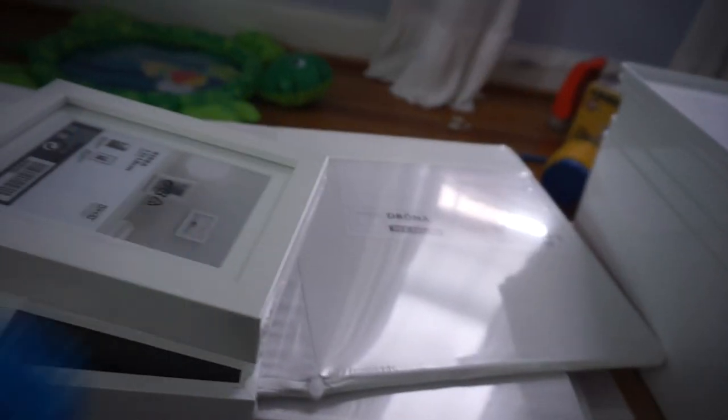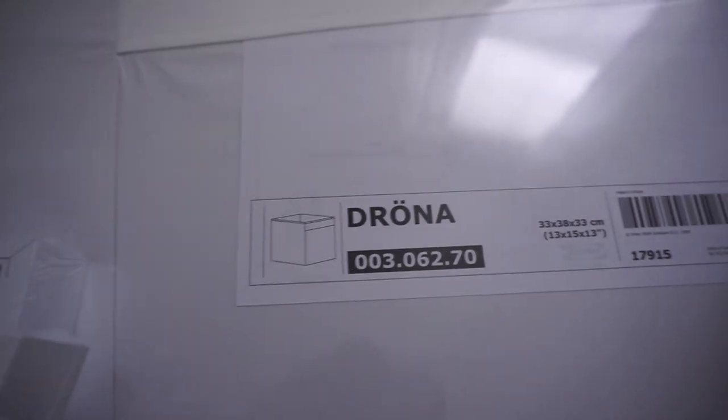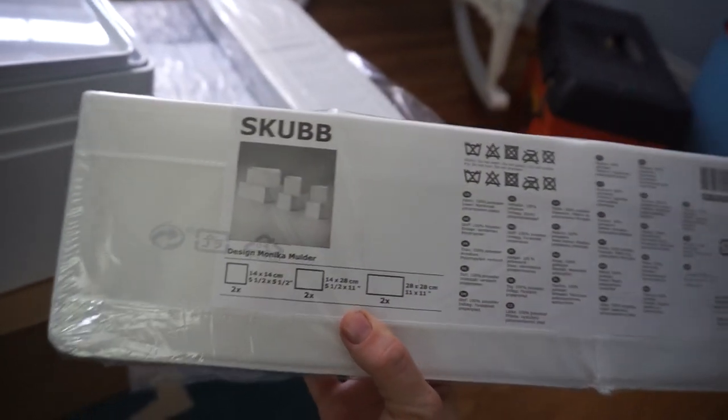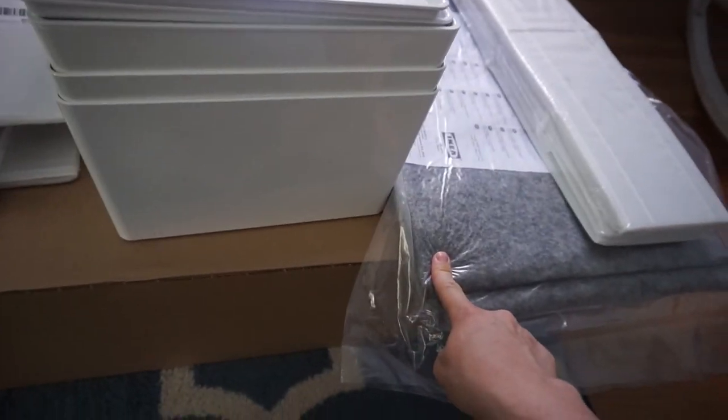One little scrub brush — that was $1.50 and I couldn't resist. I got eight of these Drona boxes to go in the Kallax shelves. And then I got these Skubb drawer dividers to go in my closet and my son's nursery. Something for under the rug to make it soft.